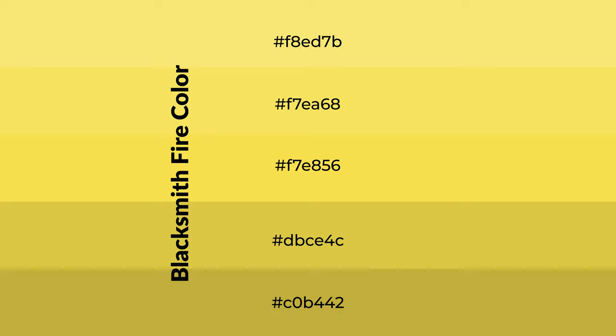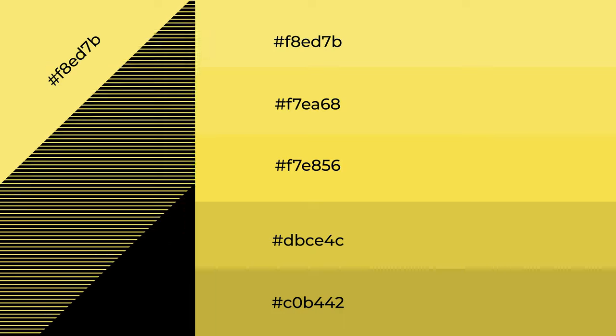To generate shades of a color, we add black to the color, and it is used in patterns, 3D effects, and layers. Shades create depth and drama.